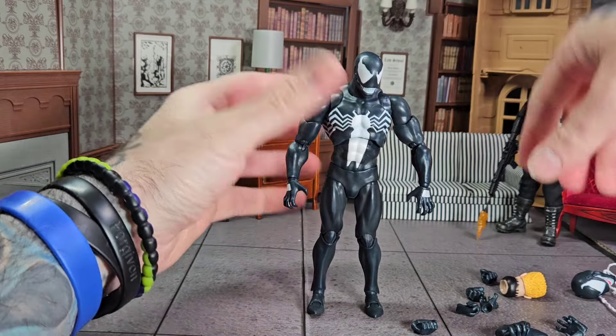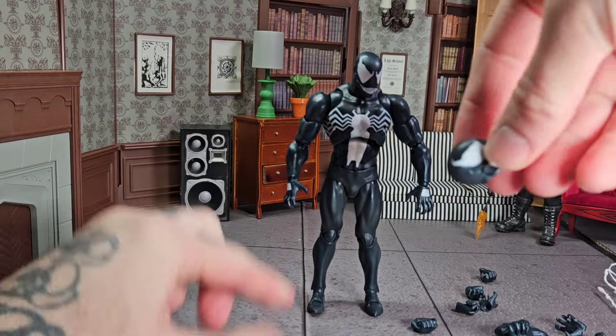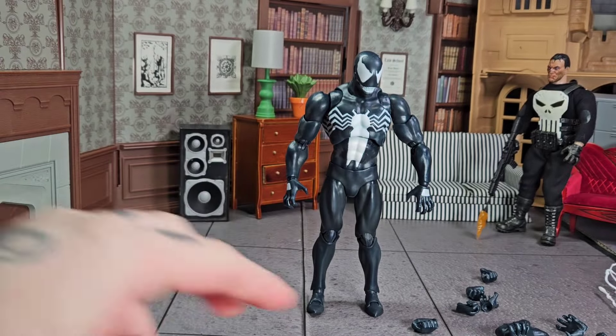You've got this weird-looking Eddie Brock head — it doesn't look like Eddie Brock at all. And I would like to use this mouth-open head. Well, you can't. They're useless. They're gone.